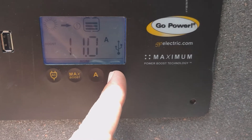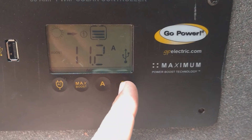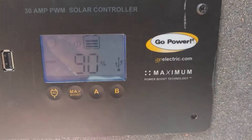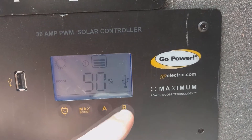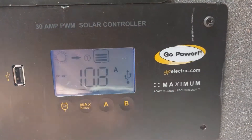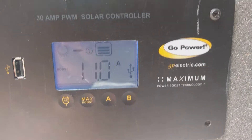The B button is what I use the most. You can see I've got 320 watts of solar, which is two 160-watt Go Power panels. We're getting about 11.4 amps right now, and our batteries are at 90% charge. The way I cycle through the readings is I just push the B button and it cycles through.